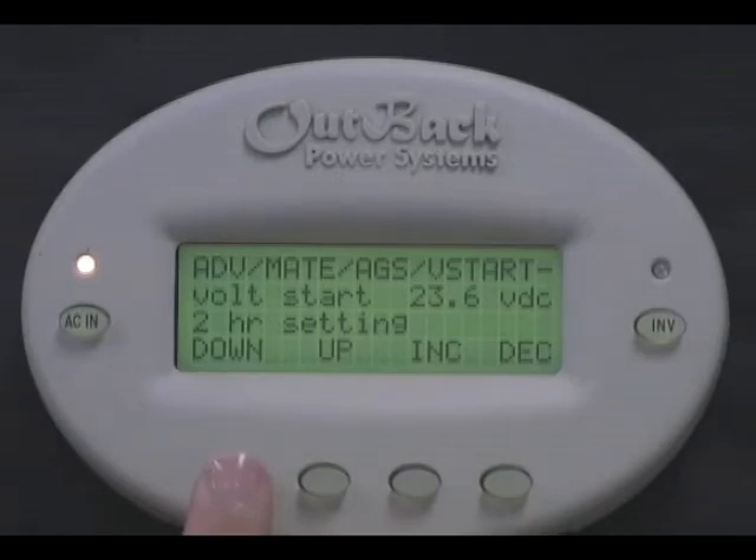The Volt Start 2-hour setting is the voltage your batteries need to be at or less than for a full two hours before your generator will turn on. Press increase or decrease to change this setting. Press down. The Volt Start 2-minute setting is the voltage your batteries need to be at or less than for a full two minutes before your generator will turn on. Press increase or decrease to change this setting.